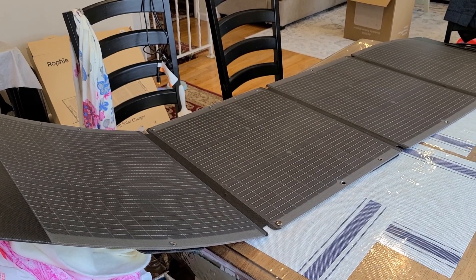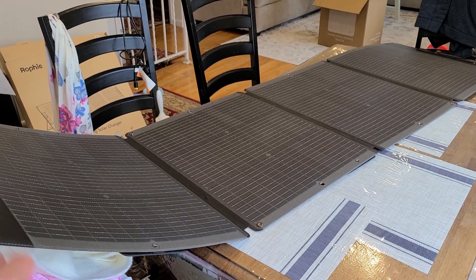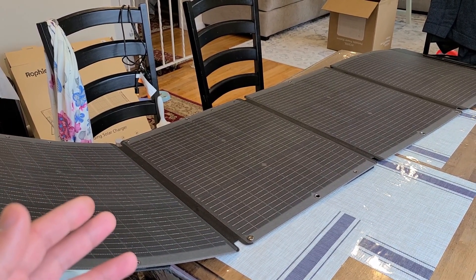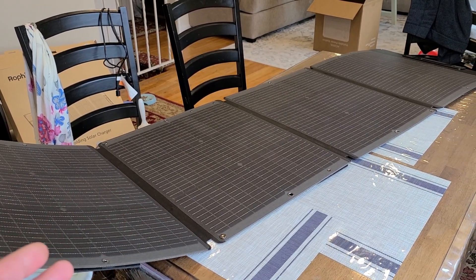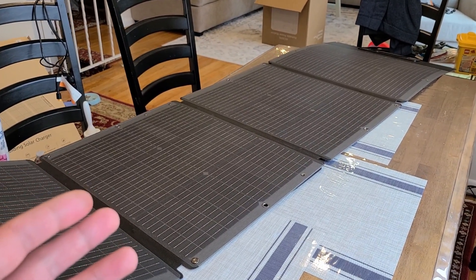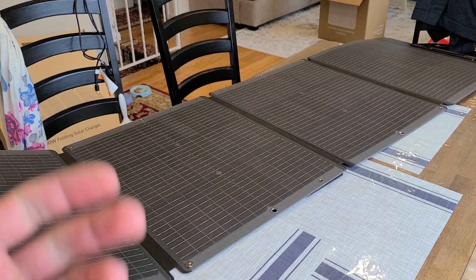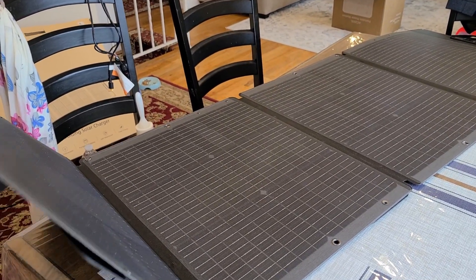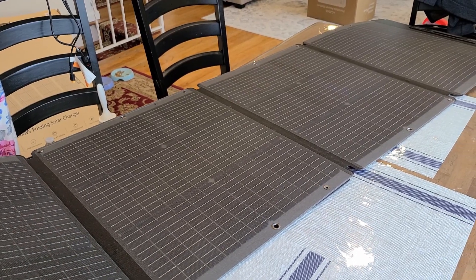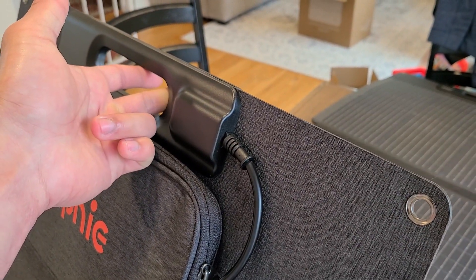Here's the panel completely unfolded — it's too large for the table so I extended it to the chair. As mentioned, when folded it's 24 inches, and fully unfolded it's 88 inches. The solar cells are monocrystalline silicon, and it has an ETFE film for protection. One thing to note is that this panel is actually pretty flexible — just make sure you don't flex it too much or you might damage it.